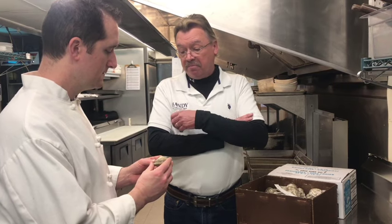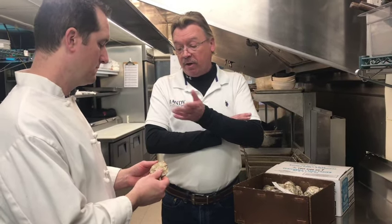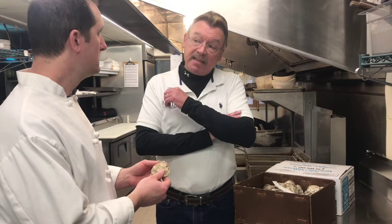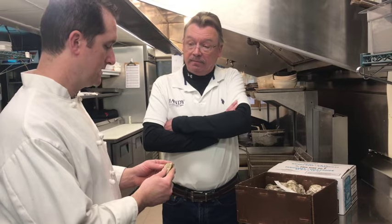Consistency and the quality, natural color, natural flavor stays intact. You get about 24 months shelf life versus about 18 days on your fresh. So it's a great product.